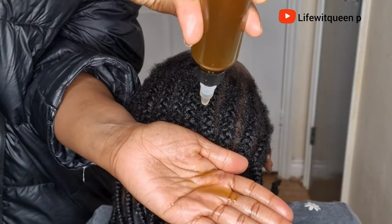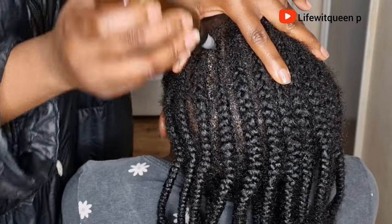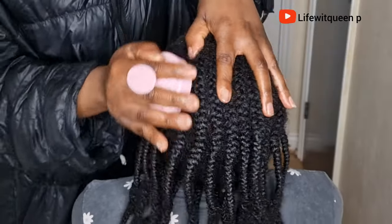Hey guys, welcome back to my channel. In today's video I'm going to be showing you how to make this amazing hair growth oil for extreme hair growth. If you're interested, grab a seat and let's get into it.